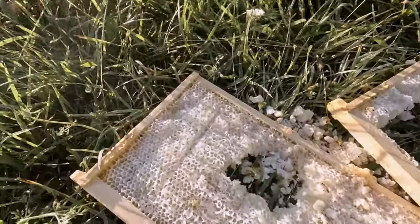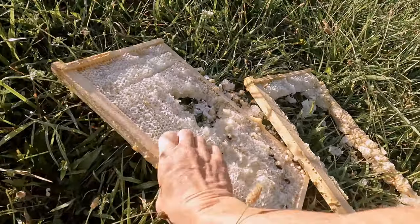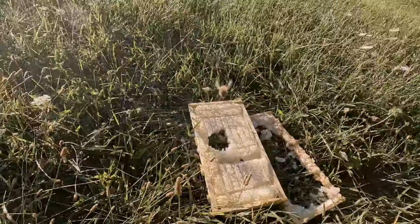The bees grabbed it out pretty good though. They cleaned it up.